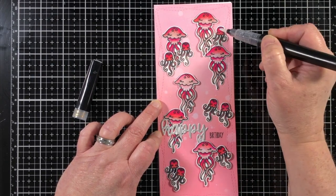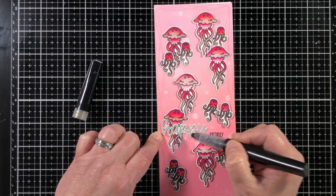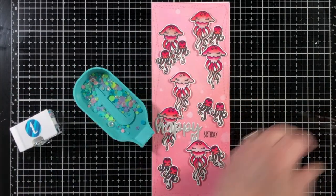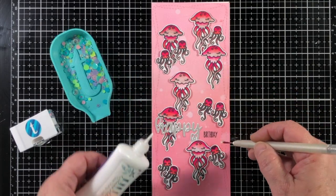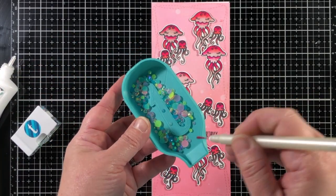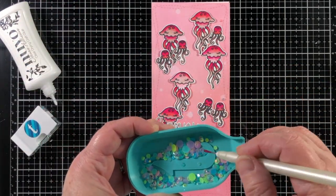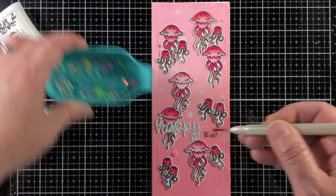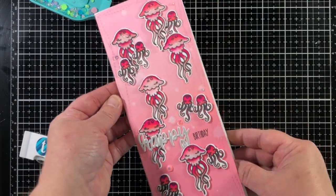I'm adding a little sparkle to each one of these images with a Spectrum Noir sparkle pen. I use this one sometimes over other options in my craft supplies because there is a lot of sparkle that comes out of it — so much so that it's almost like glittery at times. For embellishments, I couldn't not choose the jellyfish jewels — they're so pretty, and I use them on all sorts of projects, but since these are jellyfish I knew I had to use them. I'm using my little tidy tray from Trinity Stamps and the Marvy Jewel Picker, both available in the Trinity Stamps store.